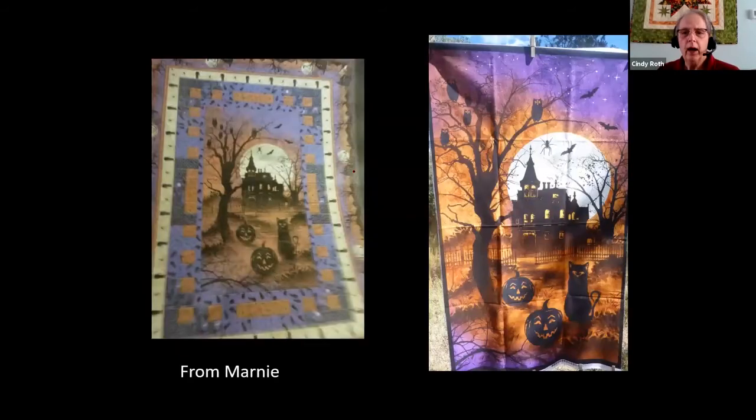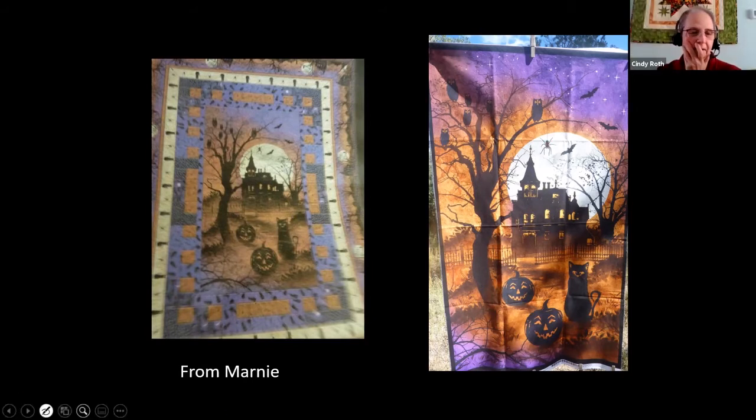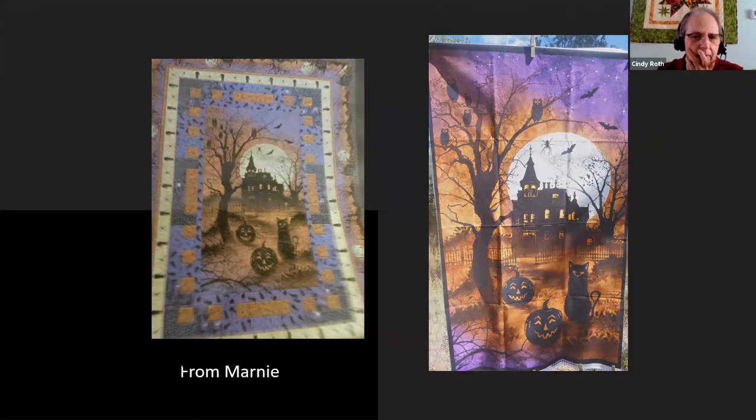We've got a few more here — this is another one from Marnie. I'm assuming this is the panel you have, and that one is from the pattern. And I haven't got them all stitched yet. I do have all the fabrics for that one, so that was easy to get. I would kind of do the same thing — just quilt what's there. Looking at the moon, there's a spider — I'd try to do a spider web over the moon.